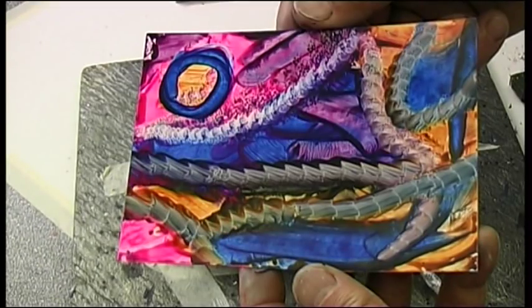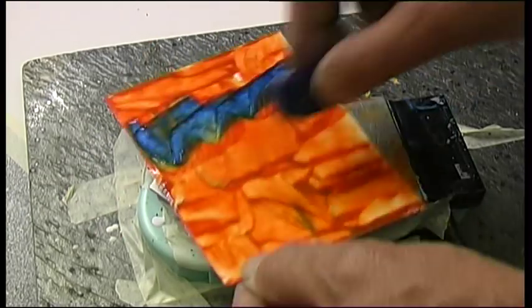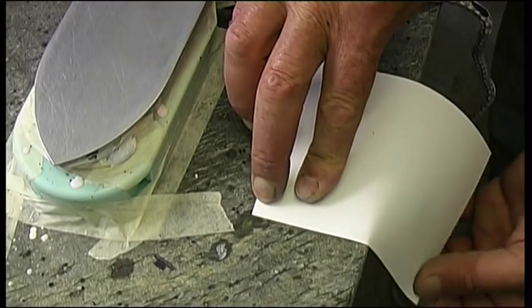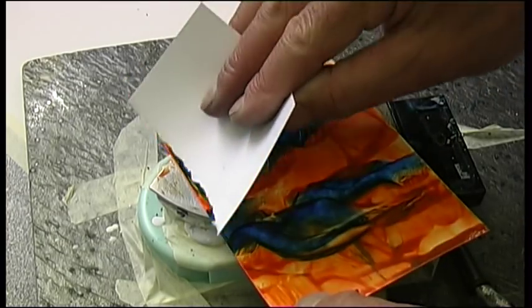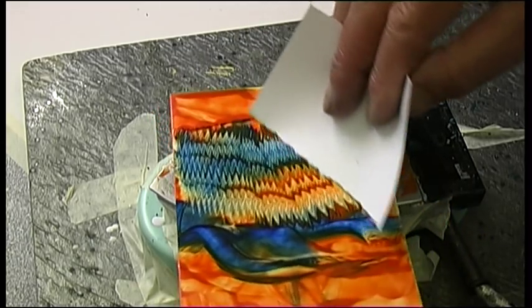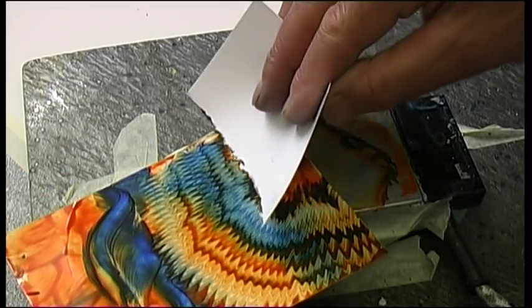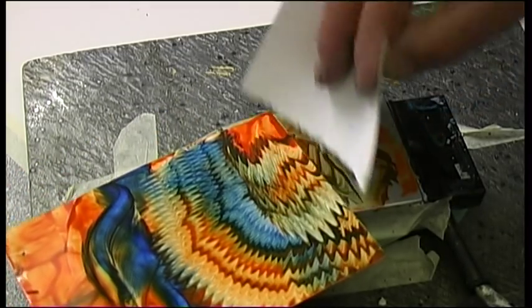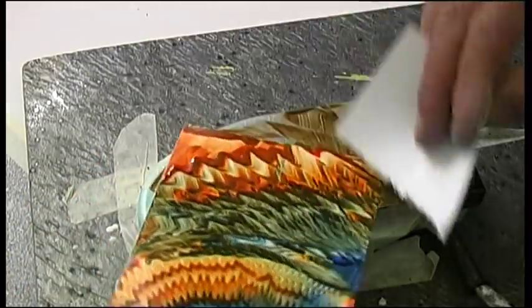Another favorite tool for the hot plate is torn card. Just take a piece of card, tear it on a fairly straight edge, and let it be a bit rough. Then over the wax card you just sort of wriggle it and drag it, so you're sort of squeegeeing with this torn edge through the wax, and you get these wonderful detailed effects.